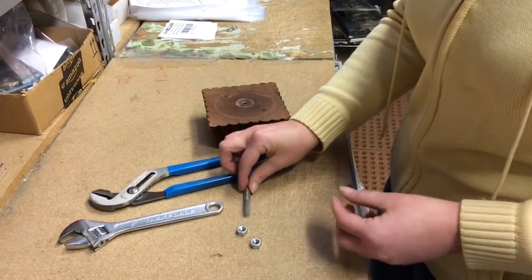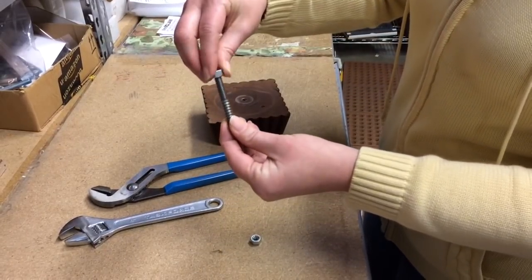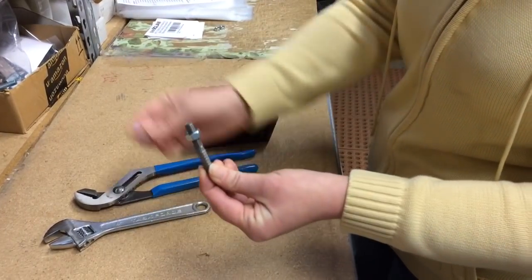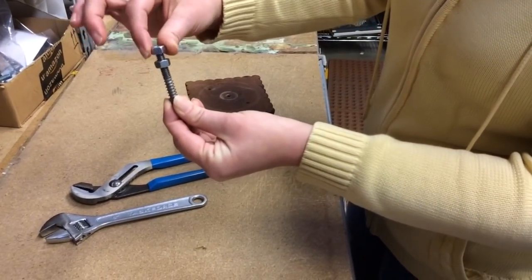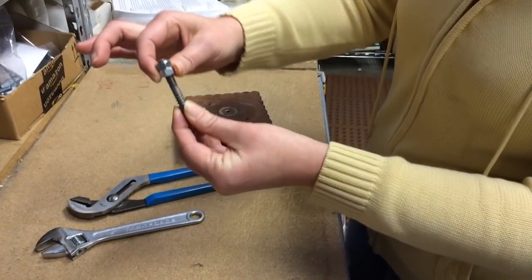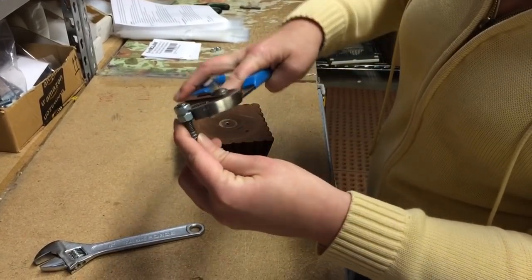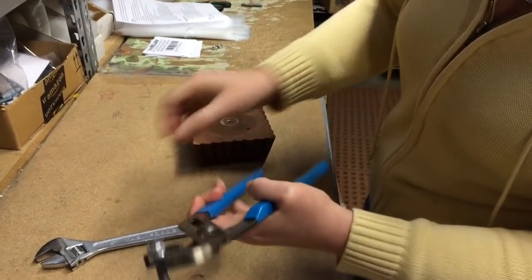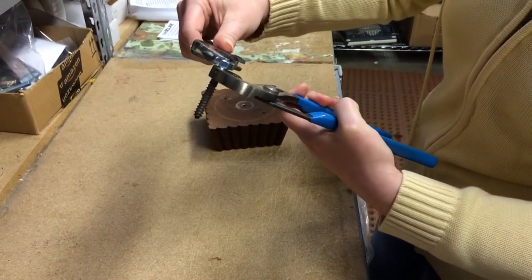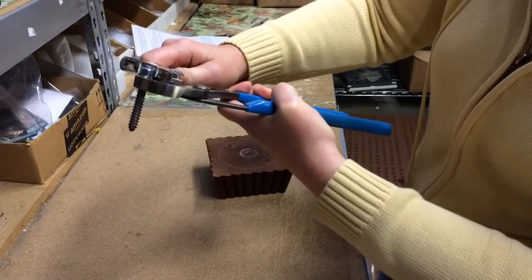First, take your hanger bolt and one nut and screw it down just enough to where you can get a second nut right above it until it meets the first nut. Once you're there, take a pair of pliers to grip the bottom nut and a wrench or another set of pliers to grip the top nut, and twist them so they're locked against each other.